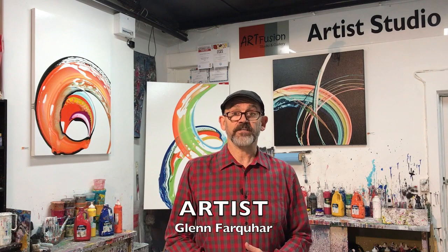Hi, I'm Glen Farquhar from Art Fusion Studio and Gallery in Sydney, Australia. I'd like to welcome you to my studio. I'd also like to thank Graeme Stephenson from Put Some Colour In Your Life for asking me to create a short video showing you one of the art styles that I create in my studio.